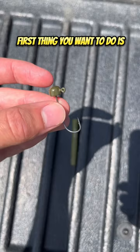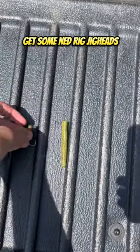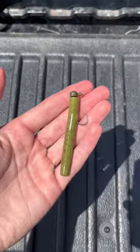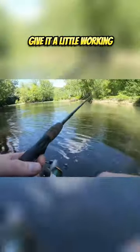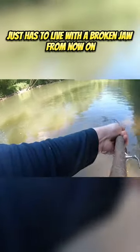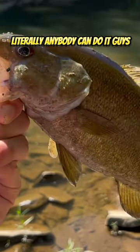Here's how to catch smallies in the river. First thing you want to do is get some ned rig jig heads and some ned dingers, go ahead and ned rig it up. Next thing you want to do is hit the river, go ahead and cast out that ned rig, give it a little working, work it up a little bit, set the hook so that the fish just has to live with a broken jaw from now on. And that's the step-by-step on how to catch a smallmouth — literally anybody can do it.